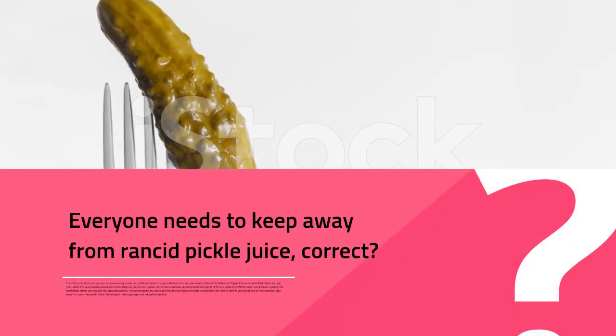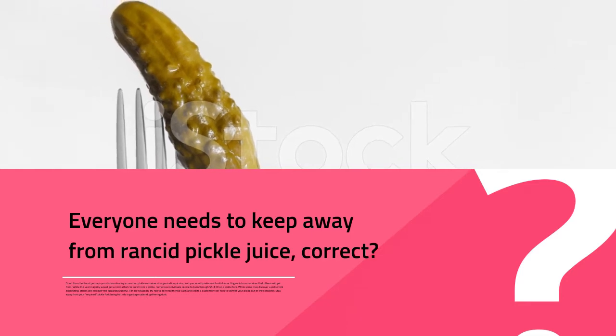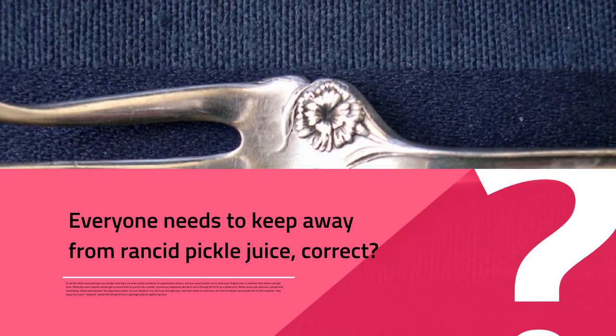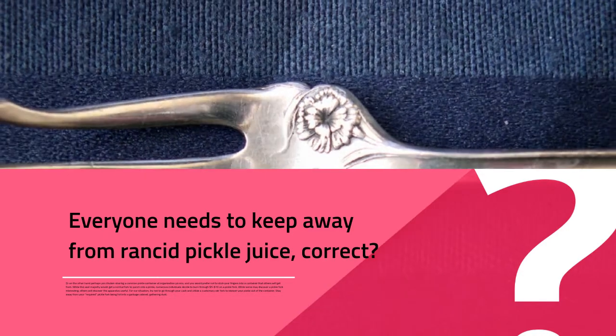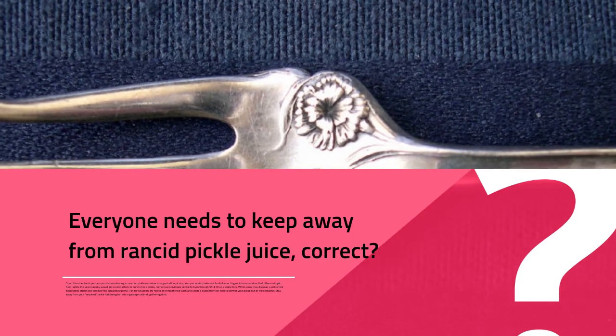Everyone needs to keep away from rancid pickle juice, correct? Or perhaps you dislike sharing a common pickle container at company picnics, and you would prefer not to stick your fingers into a jar that others will reach into. While most people would simply use a regular fork to spear a pickle, many choose to spend $3 to $10 on a pickle fork.